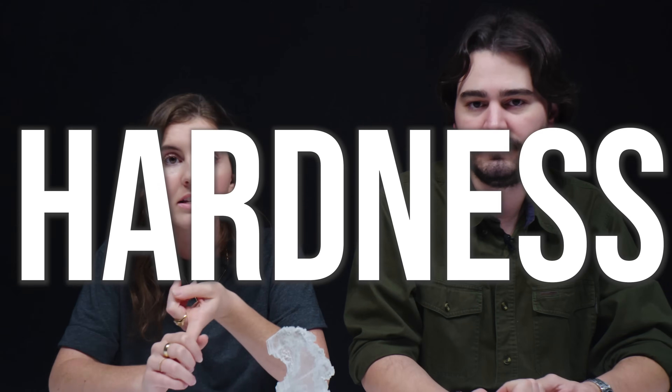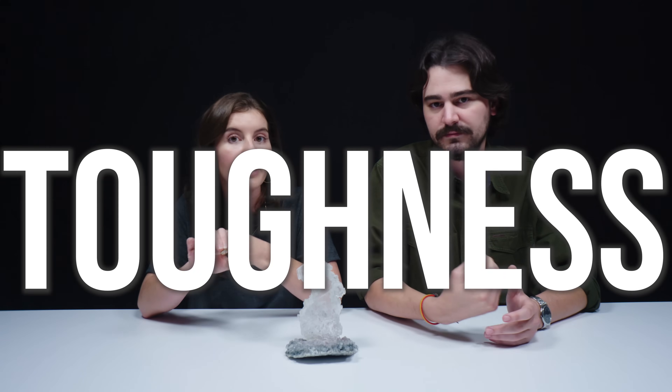When we think about gem or mineral durability, there are three things to consider. You have hardness - a material's resistance to scratching or abrasion. You have toughness, which is a material's resistance to breakage or cleavage. And then you have stability, which is a material's resistance to heat, light, or chemical attack, like acids or even things like dish soaps. Fragility isn't just about fracture. You may want to dim the lights.